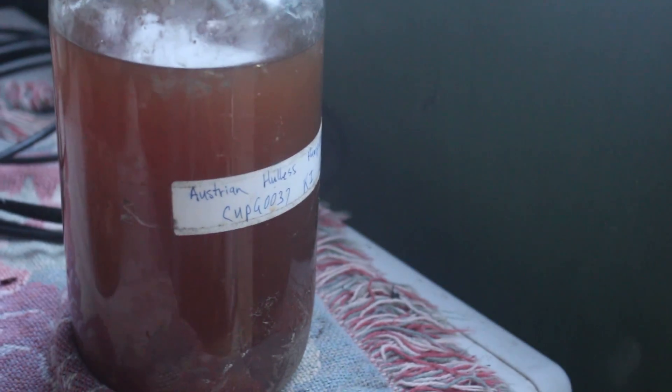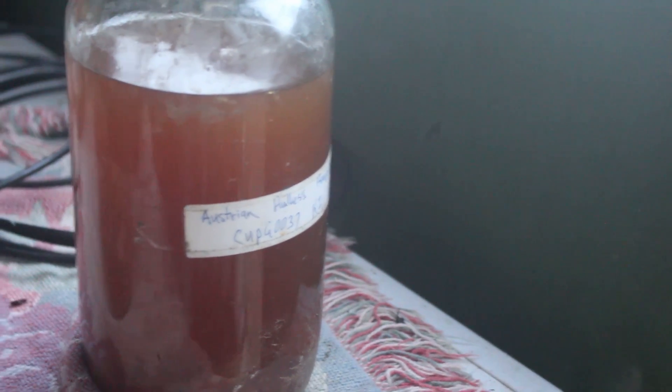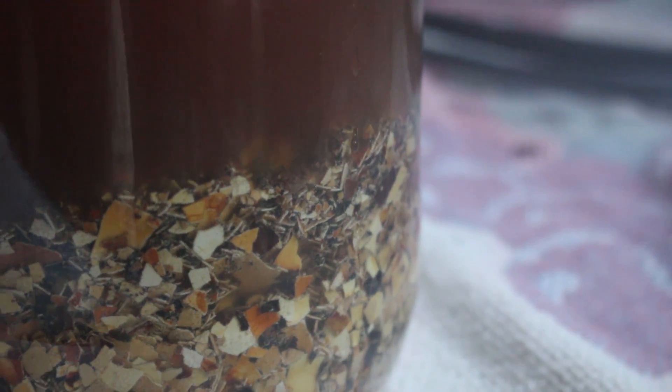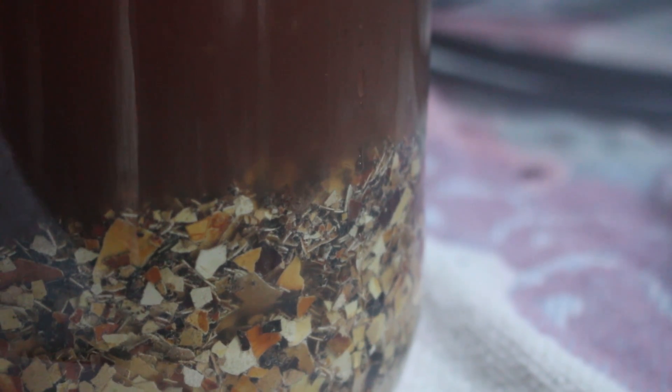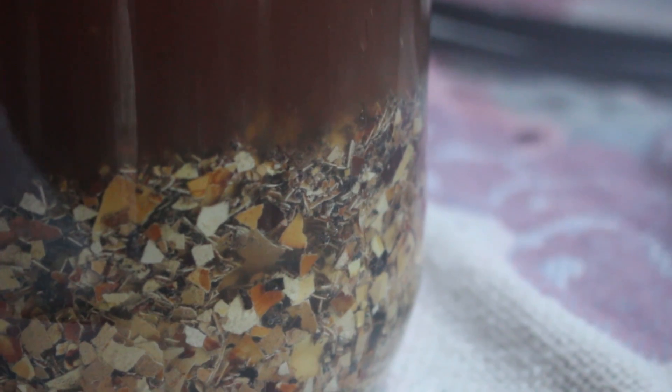And here we have our homemade vinegar ready to go into the crushed shell. It's just starting to react — you can see the bubbles coming up. There's a chemical reaction between the vinegar and the eggshells. The calcium hydroxide is easily soluble in the vinegar, as is the phosphate.